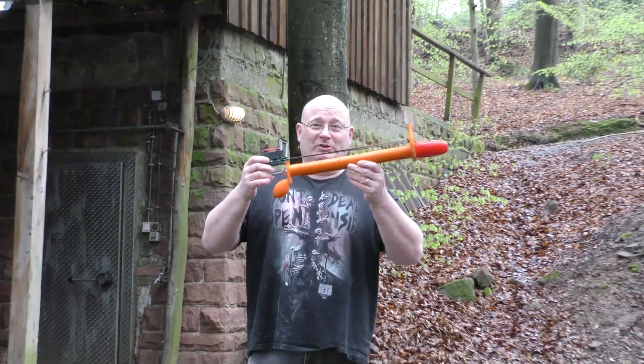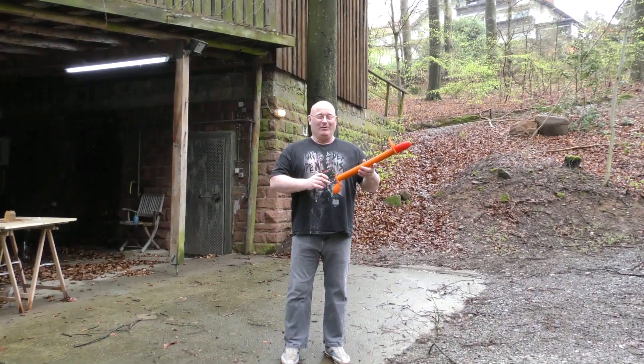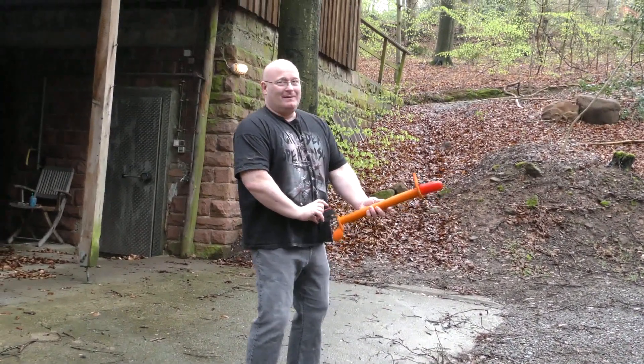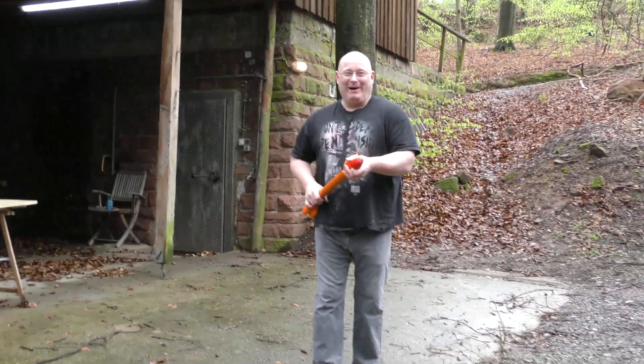Pretty good shooter. Pretty good ammo too. I hope you like this — that's it for today. Thanks and bye bye.